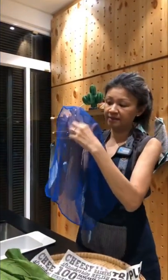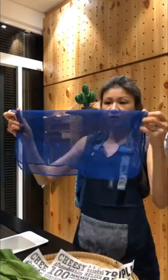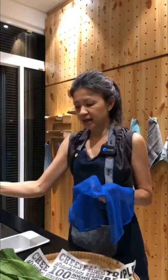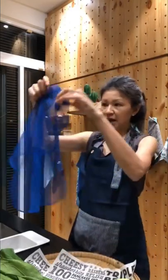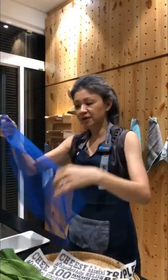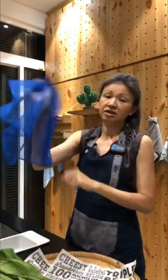This is a netted cloth and it will not harbor bacteria because of the holes, so it will dry very fast. It's also very easy to remove whatever is stuck to the cloth. If you're using a sponge, a lot of the food residue or sticky stuff will be stuck onto the sponge and it will harbor a lot of bacteria because it's always wet. But this will dry very fast so you will not get mold, bacteria, or fungus on this cloth.